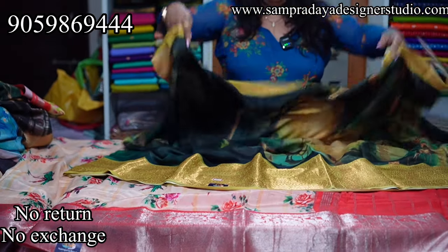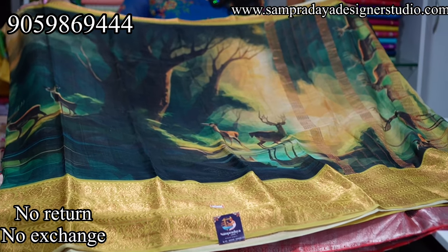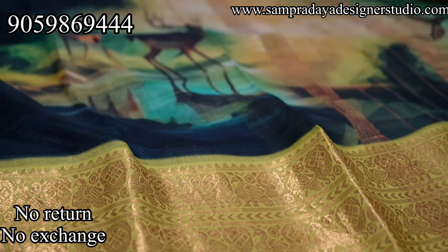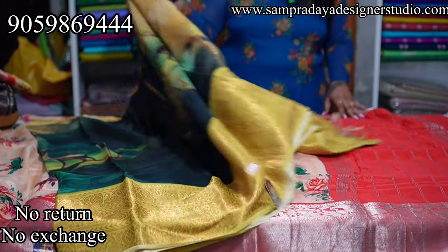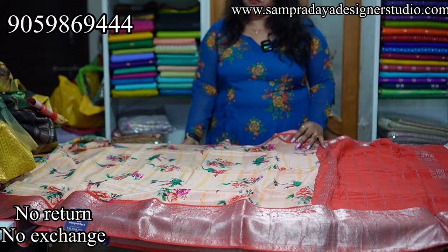Next is dark green and light green — a yellowish green combination. Very beautiful sarees. This is how the saree and pallu look. It uses 3D printing — a very new technique that has been introduced. ₹7,950 is the price of the saree with 15% off.